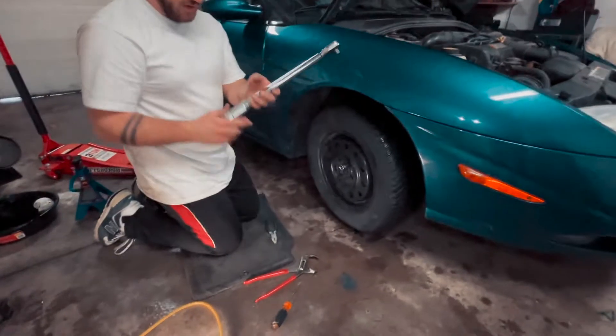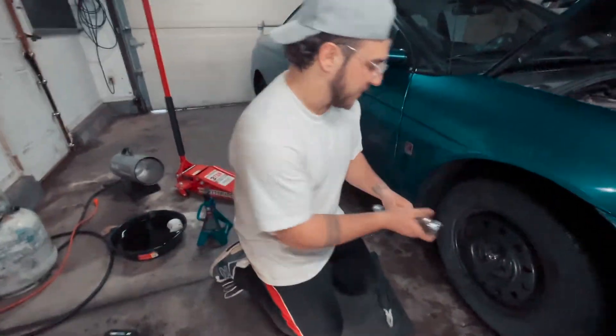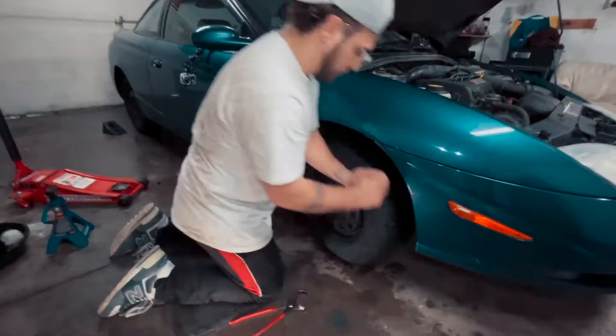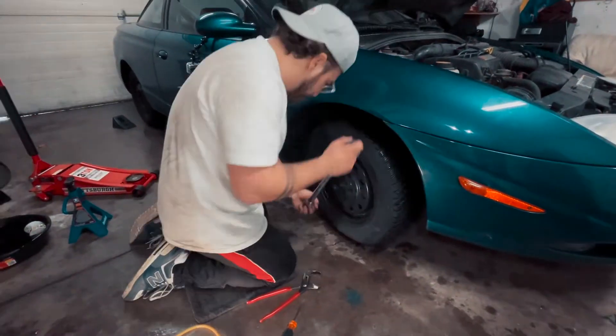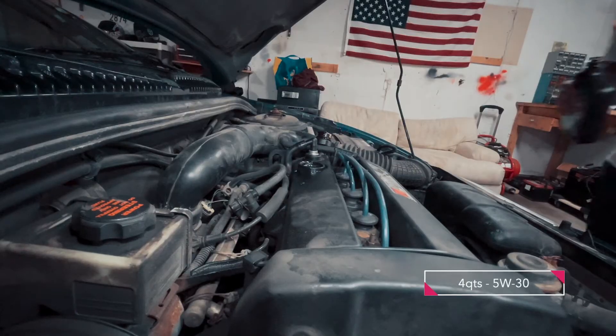Whenever I'm torquing down wheels on smaller cars, it's going to be 90 foot pounds. You always want to torque down your wheels in a star pattern — make sure you don't mix up your alignment. This car calls for four quarts of oil.